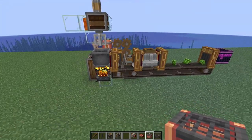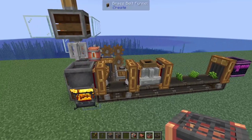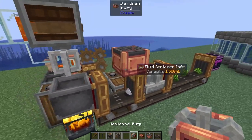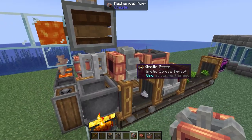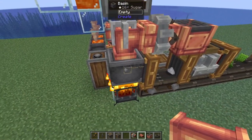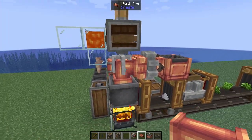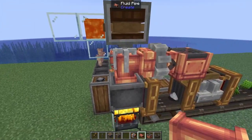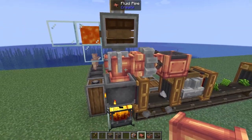Now, as I said, it's going to be a little bit janky, but we're going to be starting with an item drain on top of this brass funnel right here. Right next to that, we are going to have a mechanical pump. And then on the end of this pump, we're going to have a fluid pipe. That's going to be what puts all of our milk into our basin. Now, it does look weird because we are technically clipping through our whisk for our mechanical mixer, but it does work and this is a valid way to actually build.